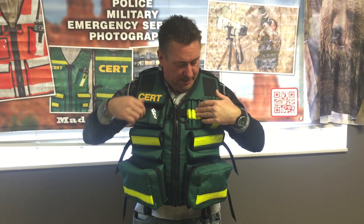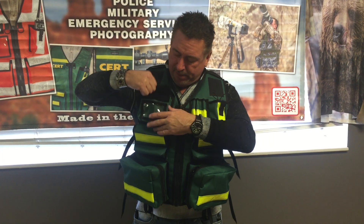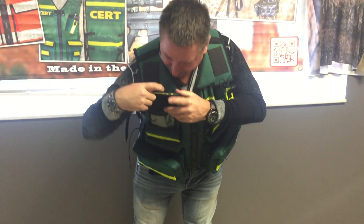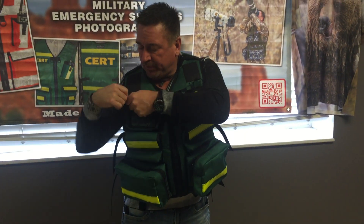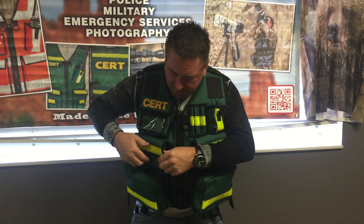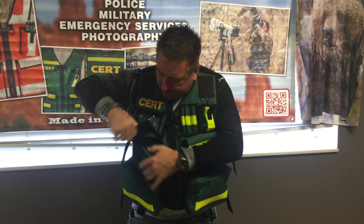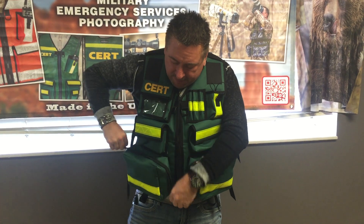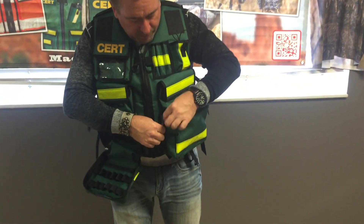We've got the radio pocket here, pen and pencil pocket — those are divided there. Like most of our vests, the cert tags and any of the tags are on Velcro. These are just larger utilities here, but let me show you both of these.